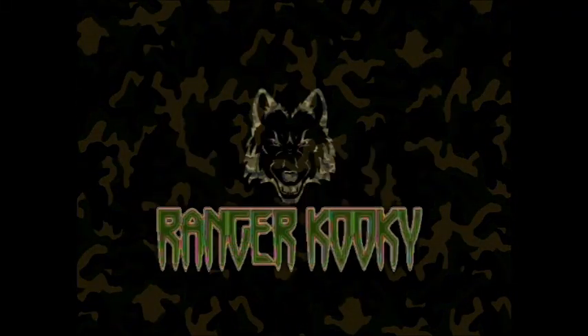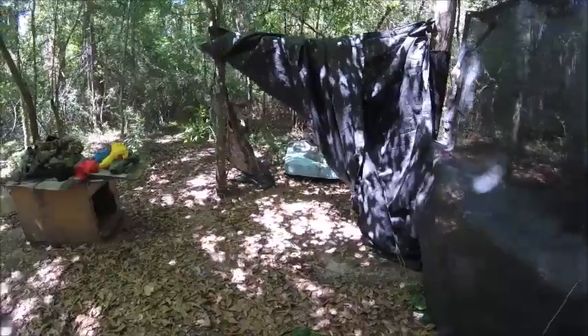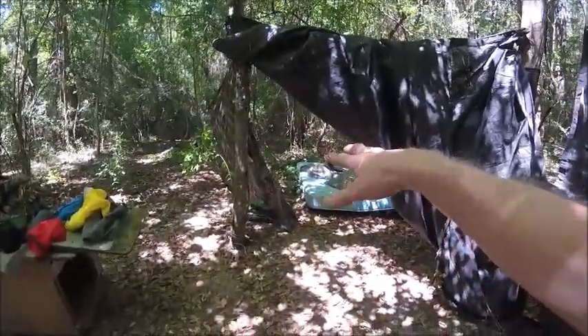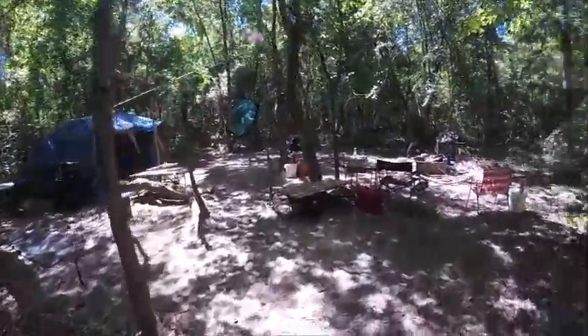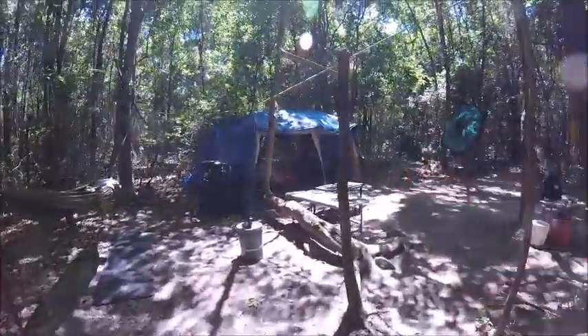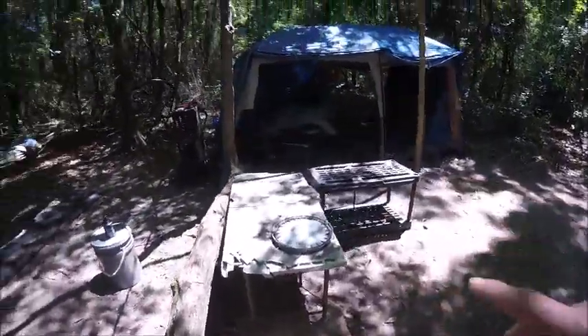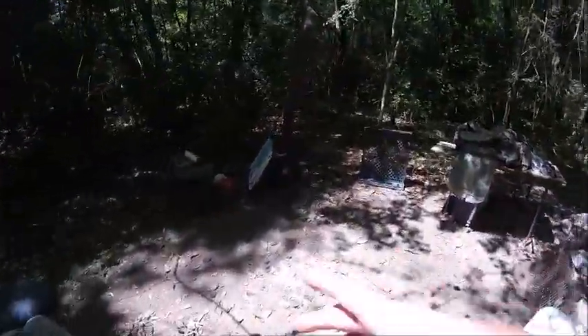I'm Ranger Cookie, and I'm going to show you what I'm going to be doing. I'm going to have help later on with somebody. This is going to be a little campsite over here, and this is called the Homeless Bushcraft Shelter. I'm going to show you what we got already: a doghouse, an old tent that's been here for years, a couple tables, some milk crates, a table, a big umbrella, a fire pit, and some other doodads.